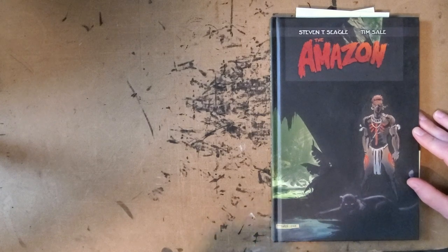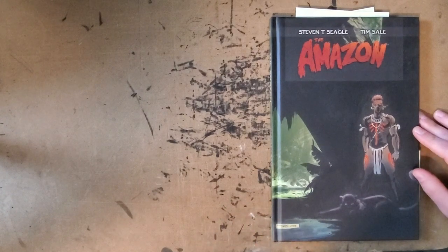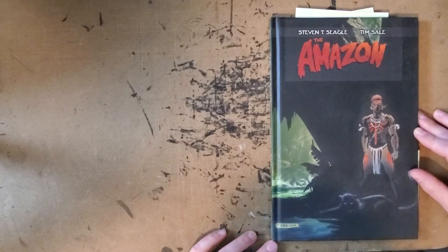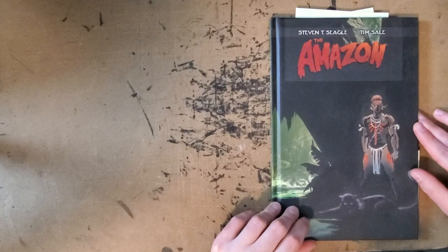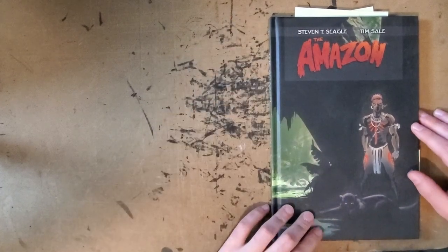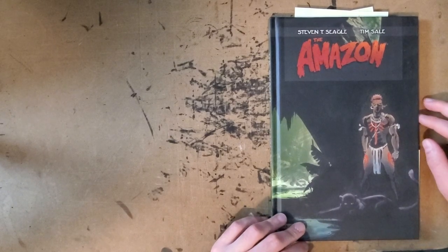Today I have another book that I found at Second and Trials: The Amazon by Steven T. Seagal and Tim Sale. It's a Dark Horse book that came out, I think, in 2010, but it's a reprint of a book that these guys did with Comico back in 1988-1989.